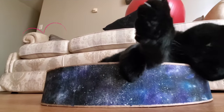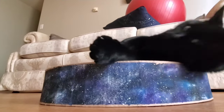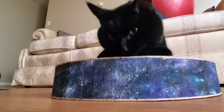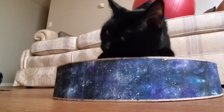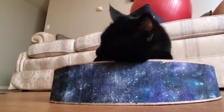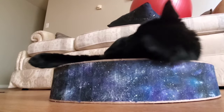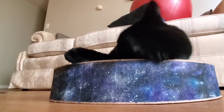Hey everyone, today I'm going to share how I created these cat cardboard scratching beds. I'm guessing that you liked it.